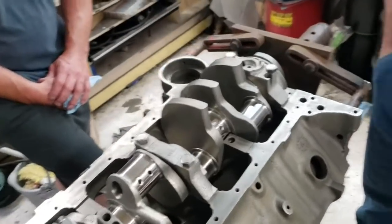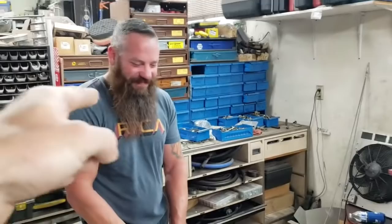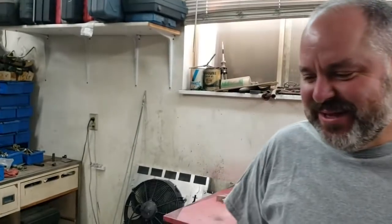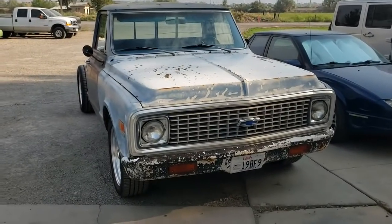I'll walk out and get video of the truck it's going in, since it's out front. We'll introduce a new project to the Chad's Fab family — Krusty the truck.